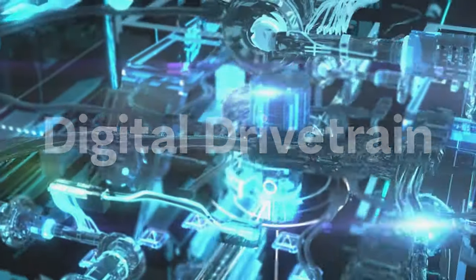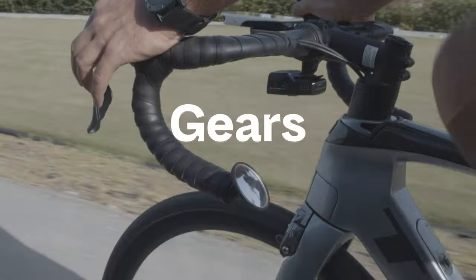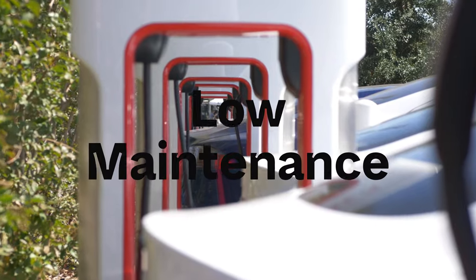The purely digital drivetrain has no chain or other moving parts. This enables a smooth and genuine cycling feeling, with gears like on a bike, and is very low maintenance.